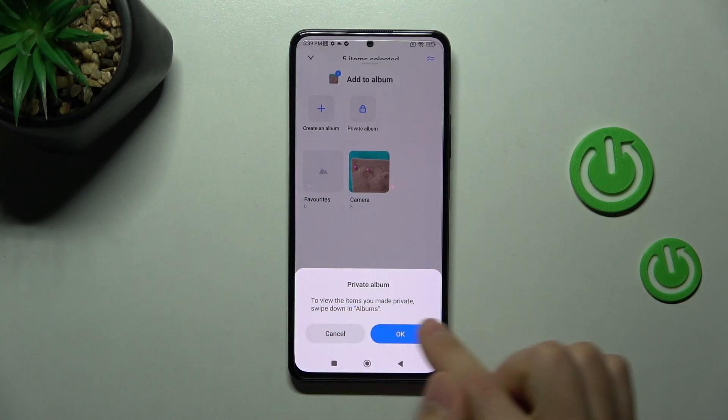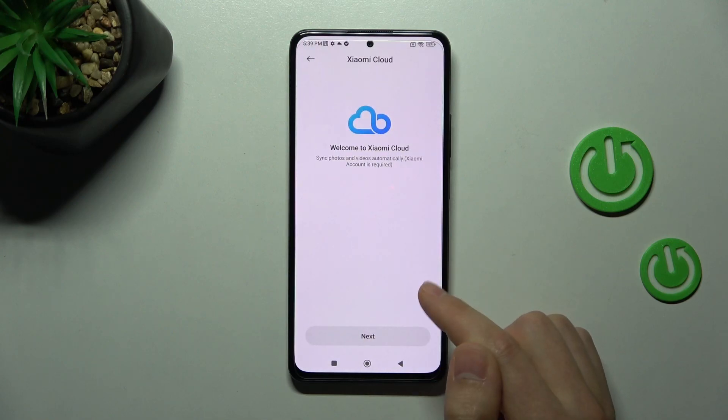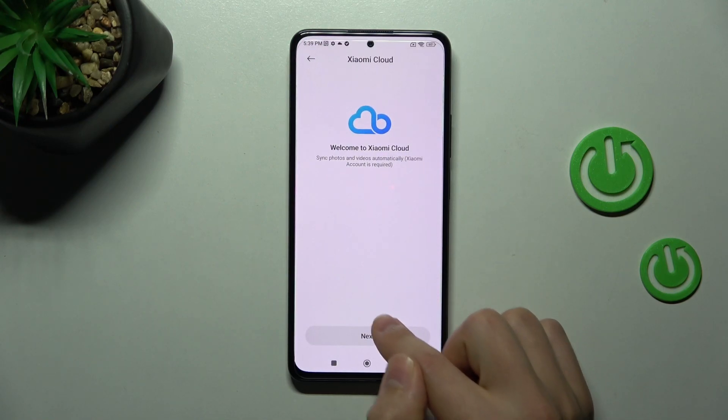Here we have an instruction: to view the items you made private, swipe down in the album. And now we need to log in to our Xiaomi Cloud.